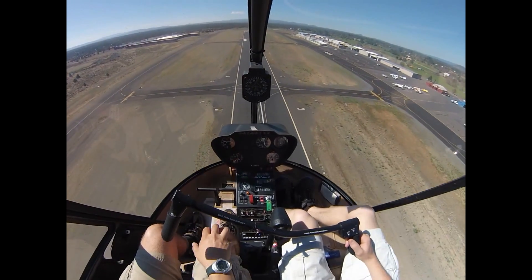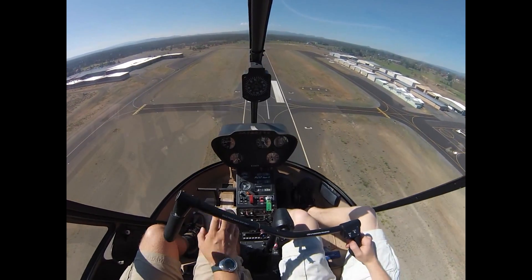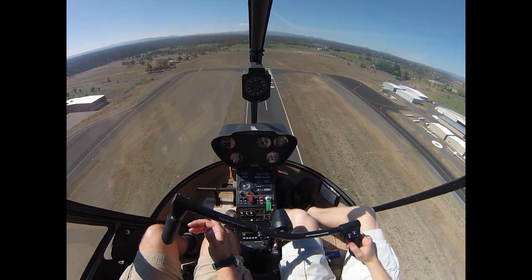So a go-around is an important tool because you don't have to land every time that you intend to land. If it looks wrong — if we're getting too steep, or maybe someone just rolls out in front of you, that happens here — I want you to be confident to make a go-around at any time.